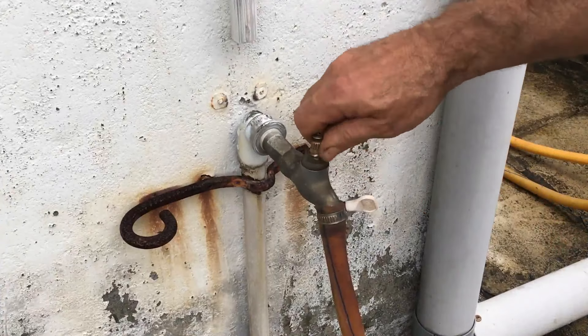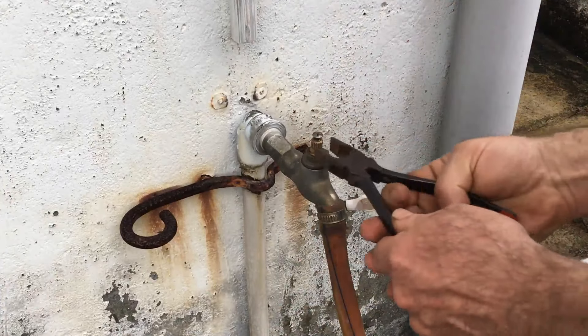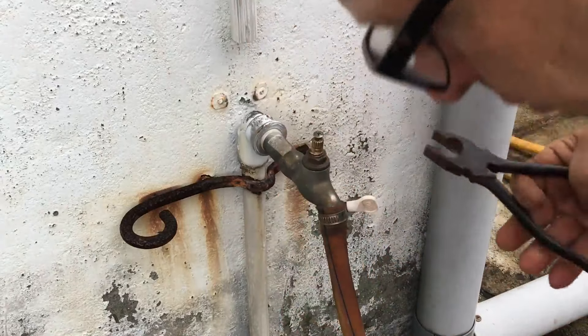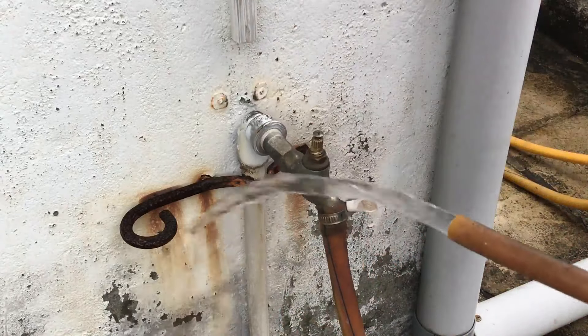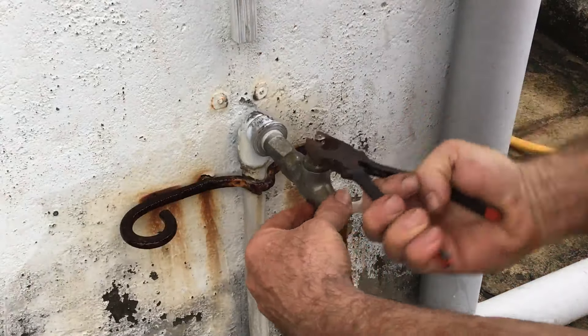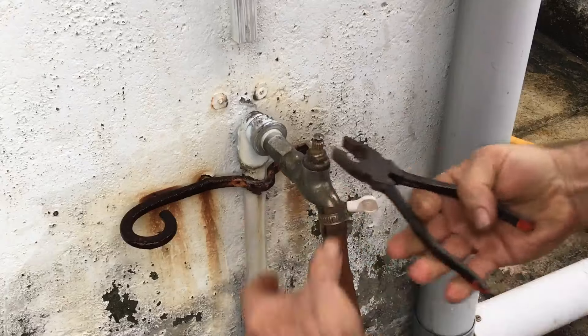The knob on this outside spigot, which was plastic, deteriorated from being in the sun. I've been using pliers to open and close it, but that's not really a good option. So today I'll take a few minutes and make a simple handle for this spigot.